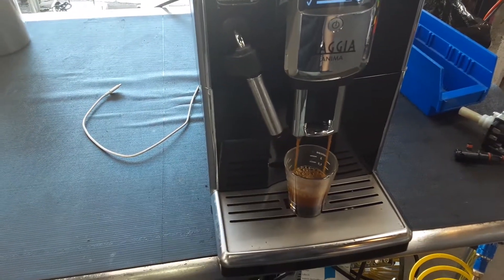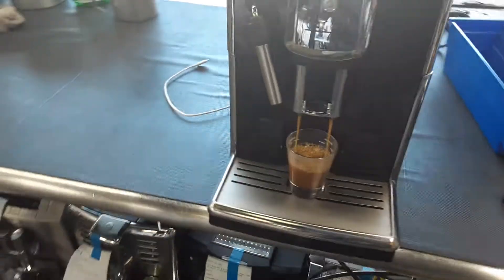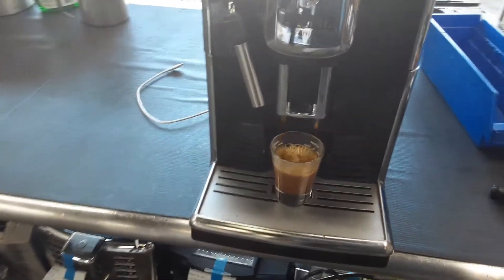So as you can see, a nice steady flow coming out of the machine, really good looking, excellent color, and really good crema on the top.